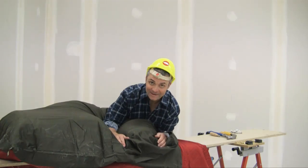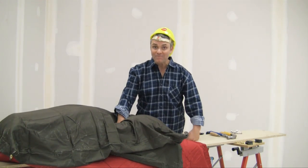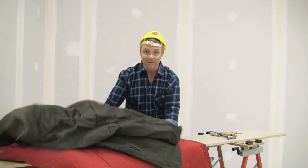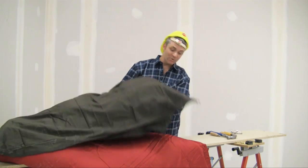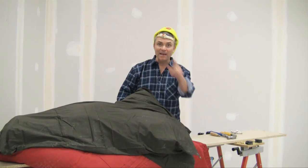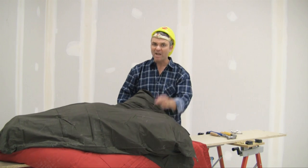That was really easy and I did it all by myself. Here they are - I've got my absorbent hanging duvet things. Let's get back into that reverberant room and sort it out.